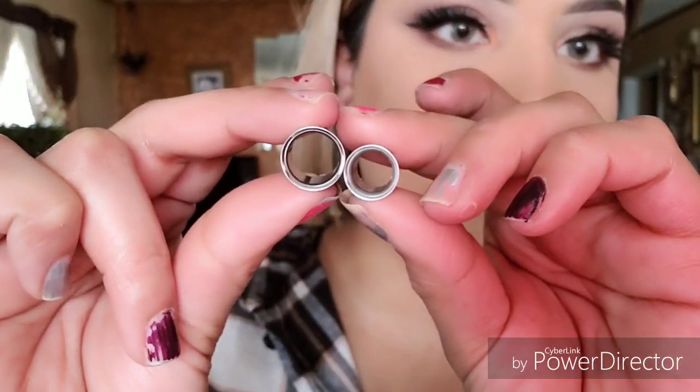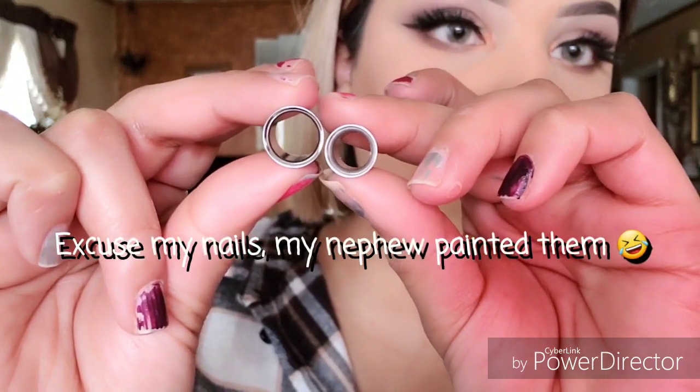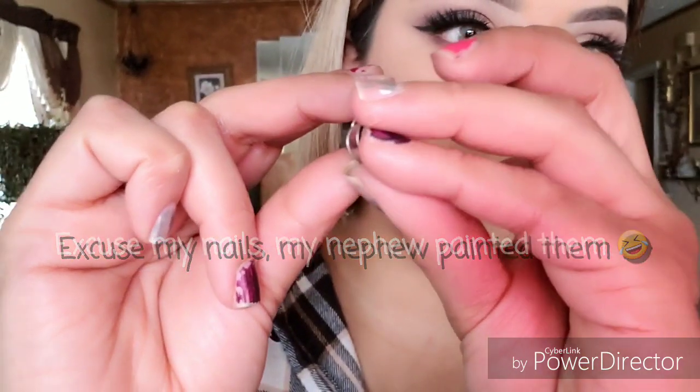Hey guys, welcome back to my channel. Today I'm going to be stretching up to 12 millimeters — half an inch. It has been three months since the last time I stretched, and I'm hoping that this time I don't end up with a blowout like last time. So this is what the double zero tunnels look like. This is the size difference — this is a double zero and here is the 12 millimeters, so it's actually quite a big difference.